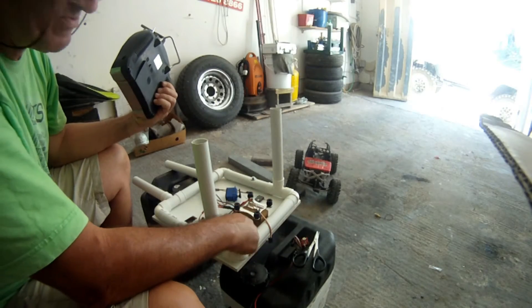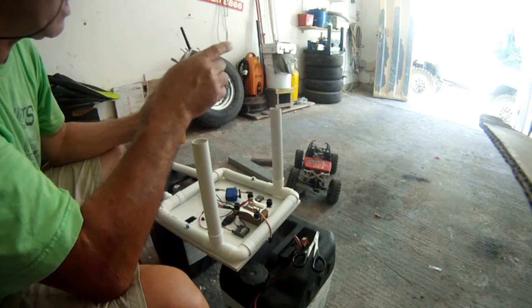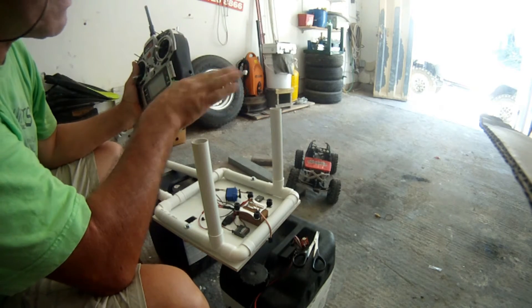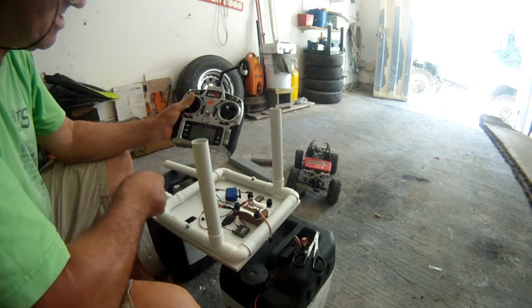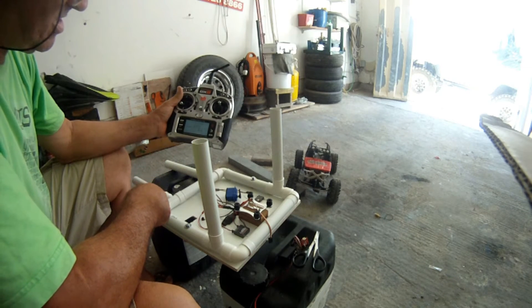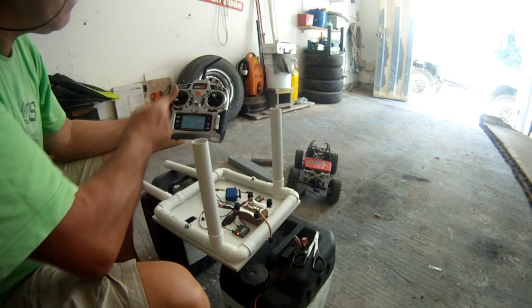I have two 8-channel receivers. One of them is here and the other one is in the car — it's in the back, you can't see it, but you're going to see when it lights up. At the moment everything is powered on. I'm not going to switch on my transmitter. So bind there and bind there.